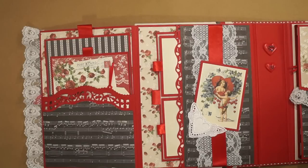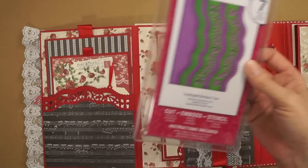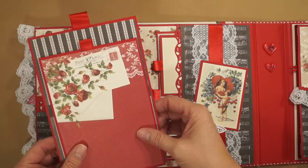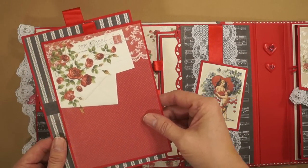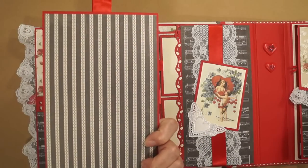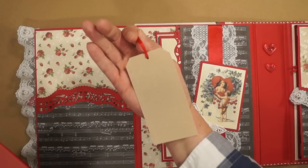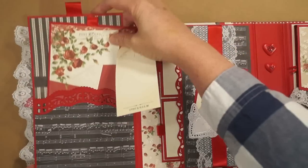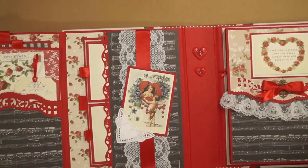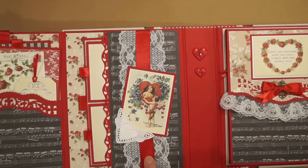This was die cut with Spellbinder Scallop Borders 2. I've got two photomats inside. Such romantic papers. And a tag cut out from the collection for journaling. Put a picture here. Here's another cutout.